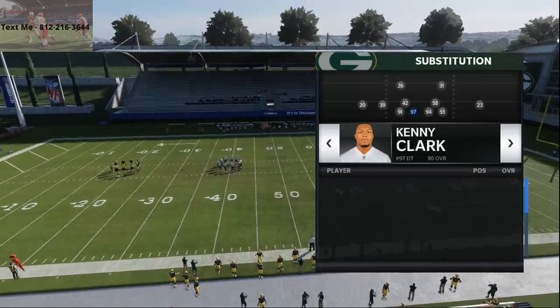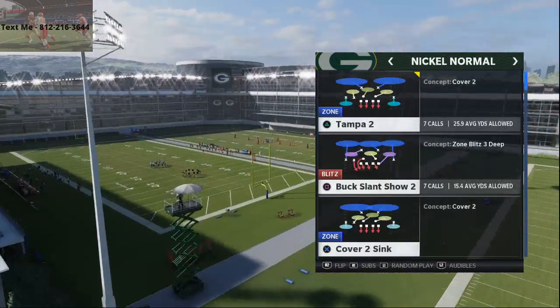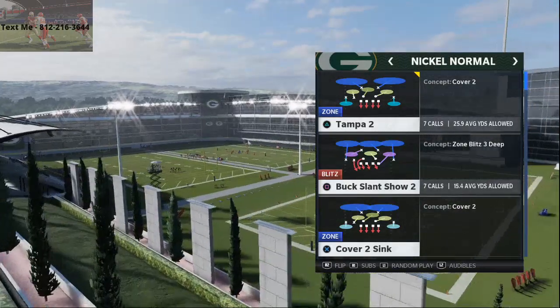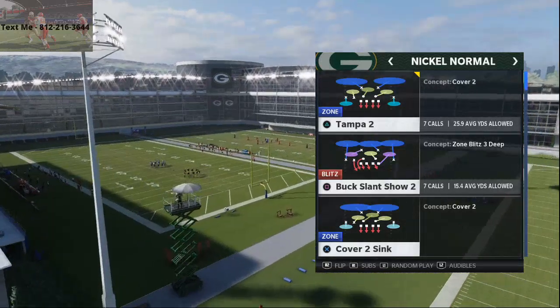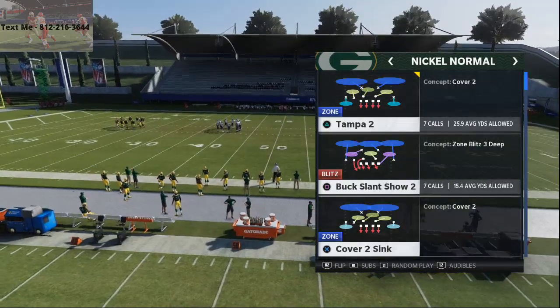What you want to do is have a fast defensive tackle in this position right here. We're going to put Dean Lowry in there. If you guys are interested in getting better at the game, one of the things I want to encourage you to do before we jump into this nickel normal tip is to click that subscribe button at the bottom right of the screen. That's going to allow you to know whenever we post a new video and also whenever we're live answering questions on YouTube.